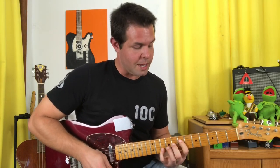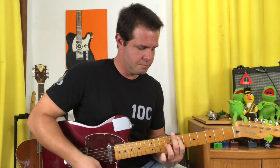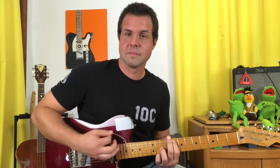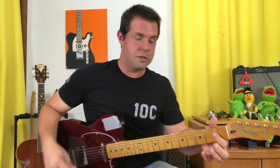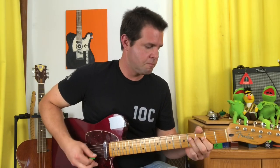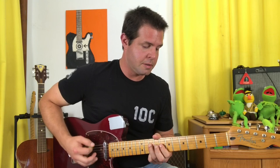And it ends on the bridge: you do the low one four times, then you do the 10, 9, 7, 5 one twice, and you end it on an A power chord. And that's it — that's how you play The Pretender; that's my best swipe at it anyway. Thank you so much for being here. I hope that was fun and helpful, and I will see you next time with more stuff. Goodbye!